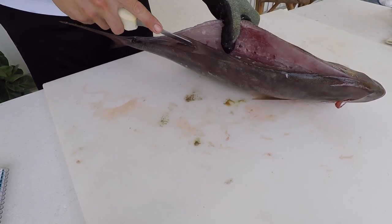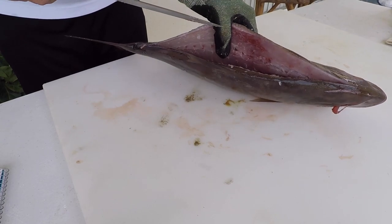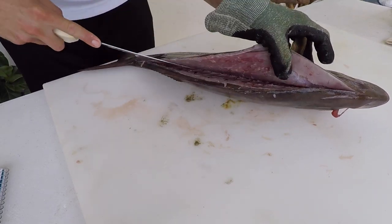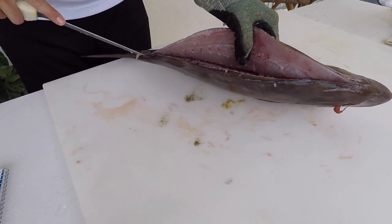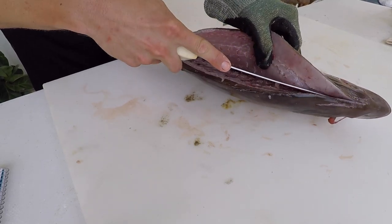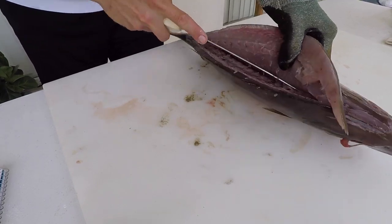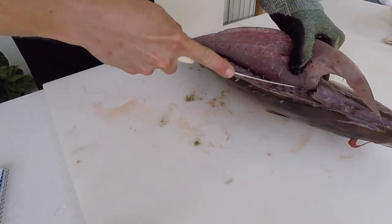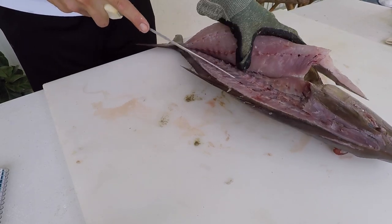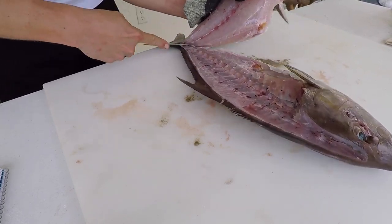In Florida, the state record for this fish is 35 pounds 8 ounces, and the IGFA world record is 132 pounds, caught in Mexico. A lot of these pelagic species occur worldwide in temperate seas and are associated with rocky reef bottom or wrecks — jacks like to hang out around any sort of higher structure. And there we have the first fillet completed.